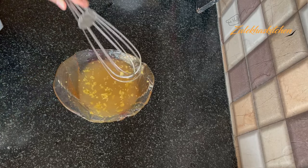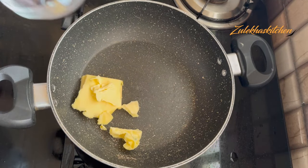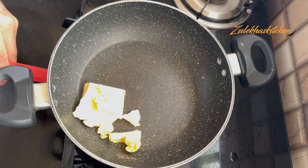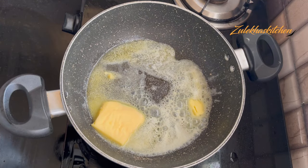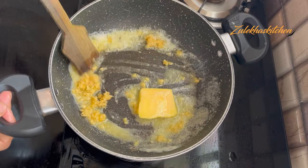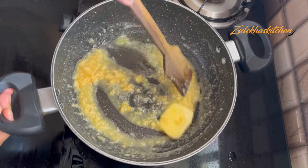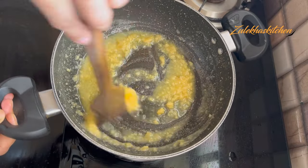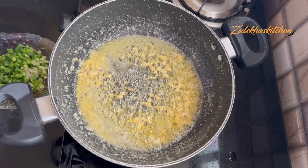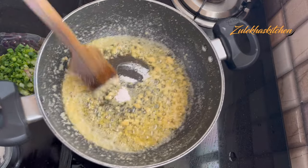Now take the same pan or a separate pan. I am taking 50 to 60 grams of butter — I've used 55 grams. Melt the butter on low heat. Then add minced garlic and fry it until fragrant. Then add 2 to 3 tablespoons of the mixture and let it cook.